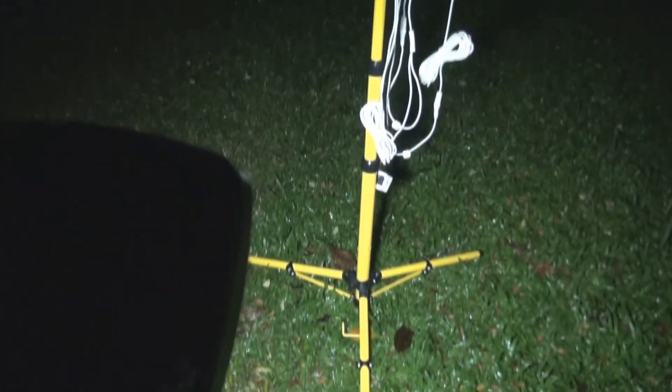Right now I'm in the testing area. I have installed the 580X on a tripod. This is what we call the twin floodlight. I'm going to light it up — lighting up the Guardian 580X here.